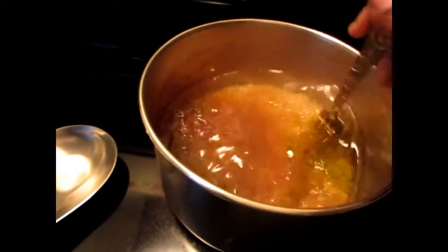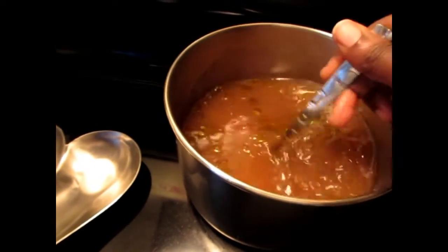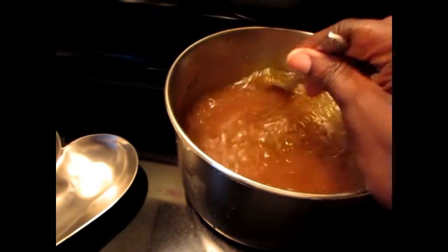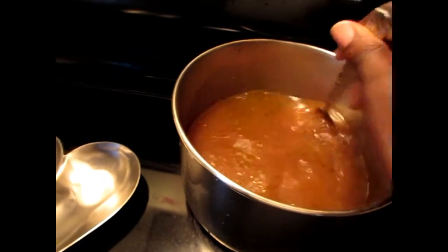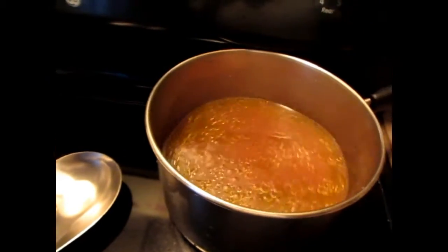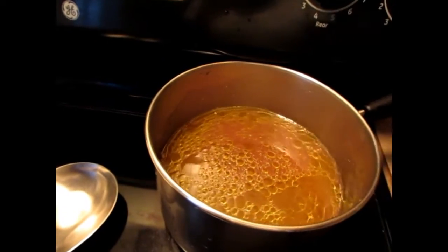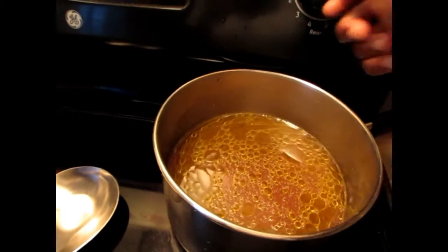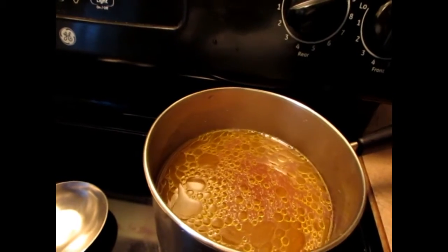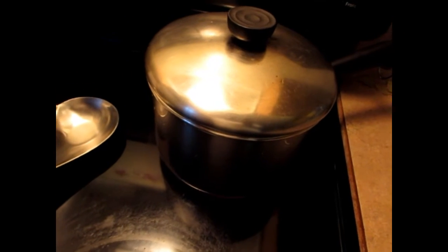I want the rice to have flavor so that when I put the crumble together it tastes good. I'm going to let it cook — first put it on high to let it boil, then turn it to medium for 35 minutes. Make sure you cover the pot with a lid.